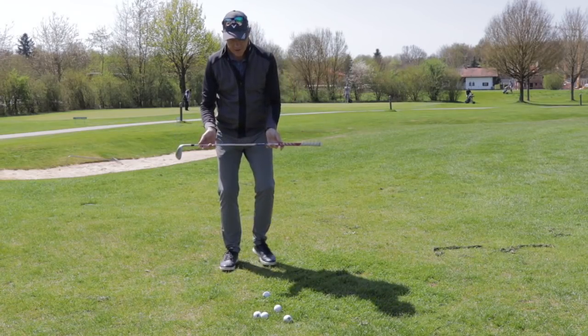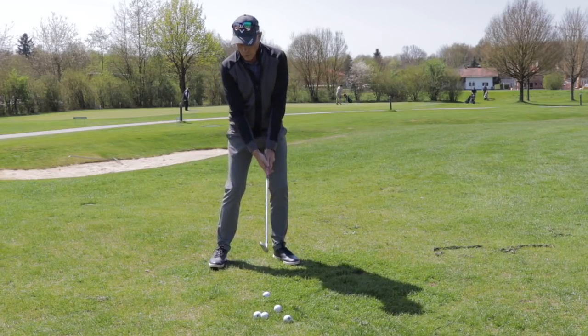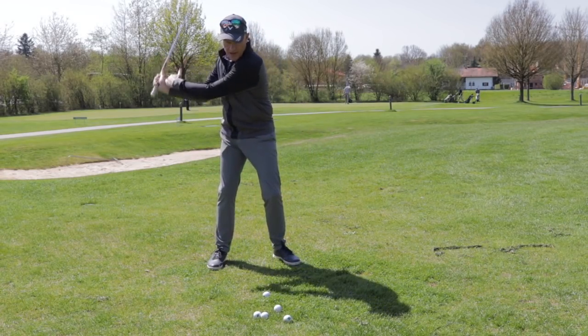First of all, I'll teach my students what their shoulders and trunk are supposed to be doing. Then I'll teach them what their hips are supposed to be doing. And then finally, I'll teach them what the arms and hands are supposed to be doing.